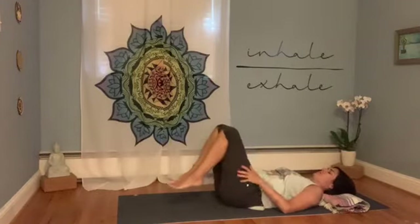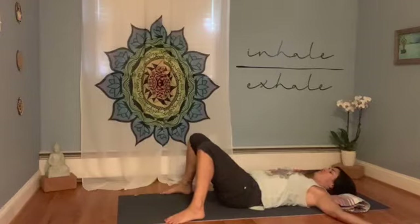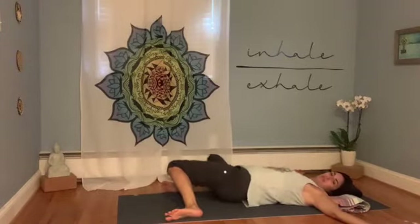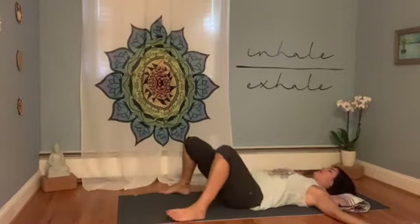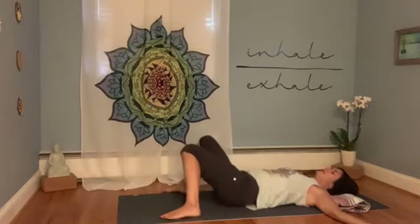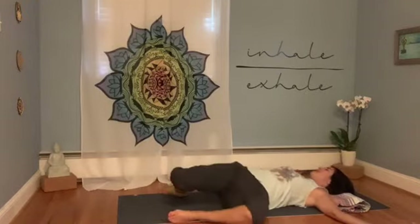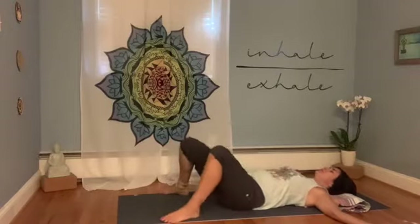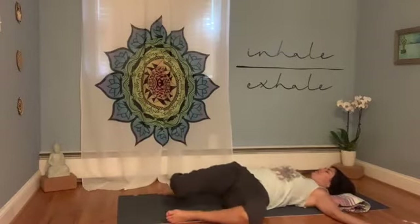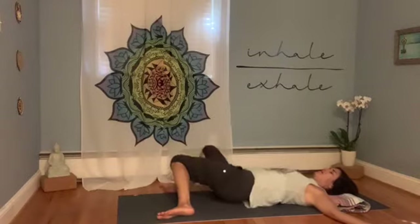Let both feet drop down to the floor about mat width apart. Arms reach away from each other. Take a full breath in — as you exhale, legs drop over to the right and turn your head over to the left. Inhale to center, exhale legs go left, head turns right. Just do that movement a few times, moving the legs with your breath. This helps ease into the low back and hips, lengthening through the tops of the thighs and hip flexors. When we move the body synced with the breath, it really helps relax the body and mind, tapping into the nervous system so you can soften and ease.